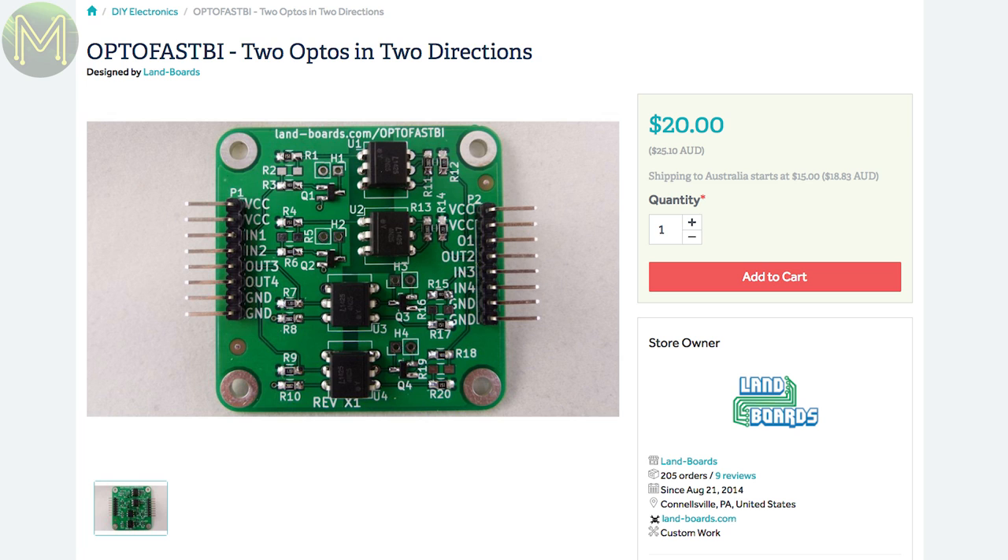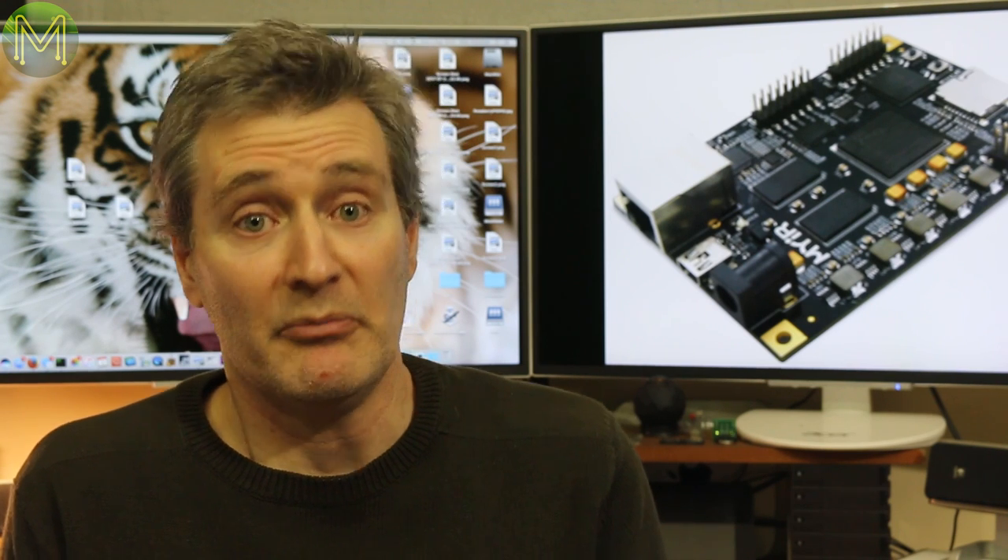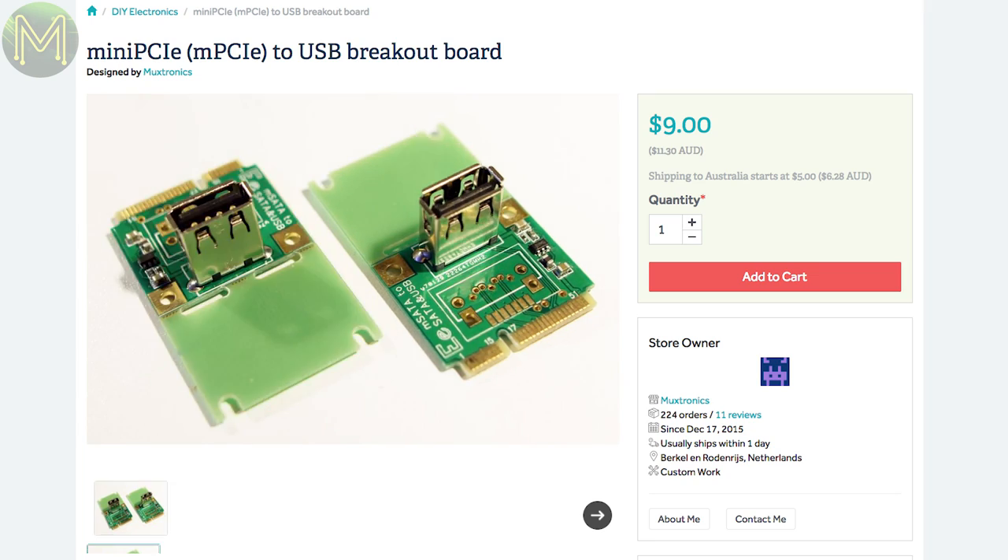If you're in need of opto-isolators, this board provides 4 bi-directional channels. There's also probably the smallest USB hub I've seen around. And if you're running out of USB ports, why not use the Mini PCIe slot's USB port and extend it out with this board — which is actually quite handy, and I'll pick up one of these.